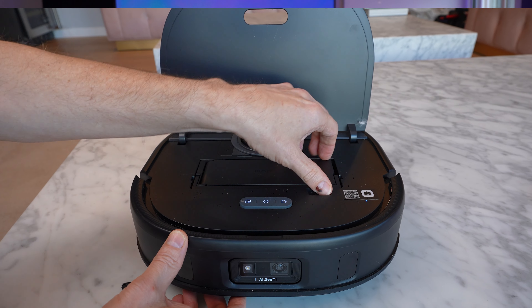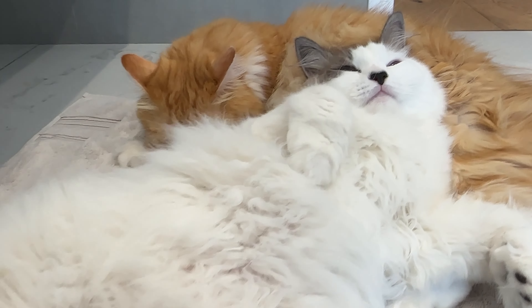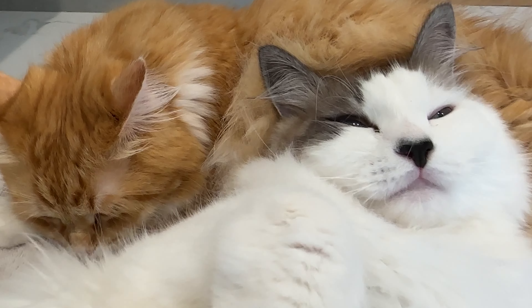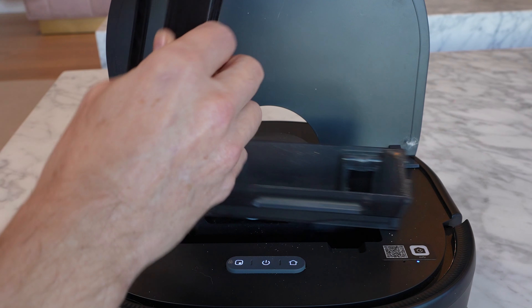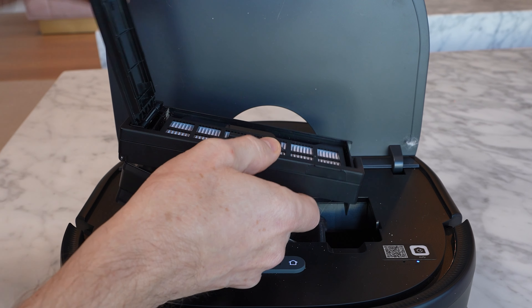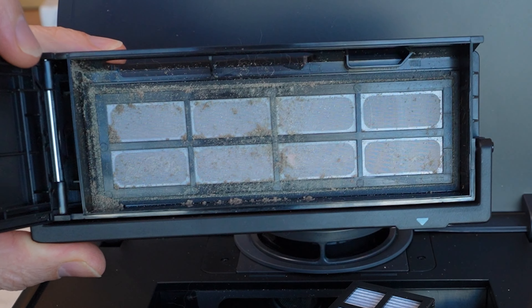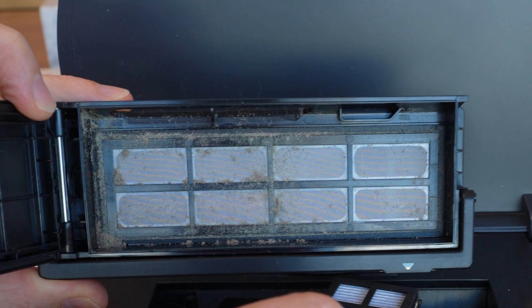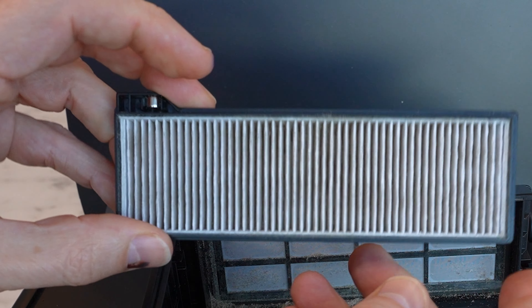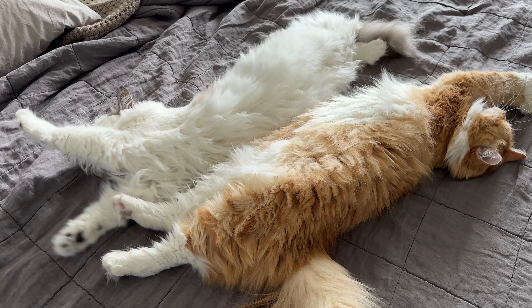I talk about filtration all the time on this channel. I think it's really important to keep the finer dust particles, pet dander, and allergens out of the air. The X10 has a high-efficiency filter which traps particles down to 0.3 microns. That means particles like mold and dander stay inside the vacuum instead of being pumped back into the air — especially important if you've got pets, like my two very fluffy kitties.